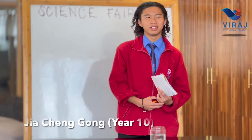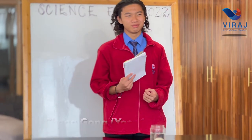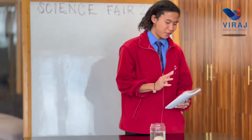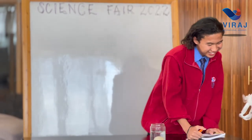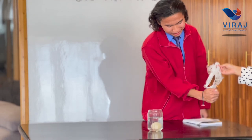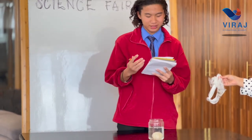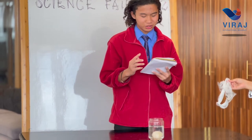Hi, I'm Tiank from year 10, studying at Viraj International Academy. This is one of my projects. You can see that the fire is not burning the plastic bag, because the heat is absorbed by the water inside the plastic bag. The temperature of the plastic bag cannot reach the ignition point.